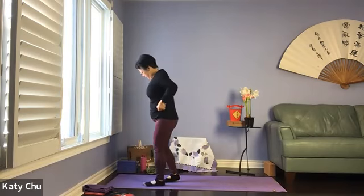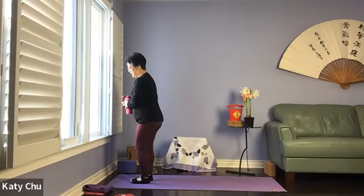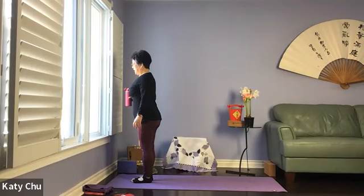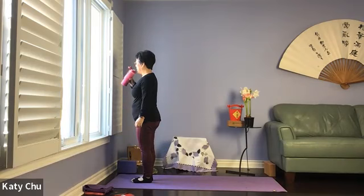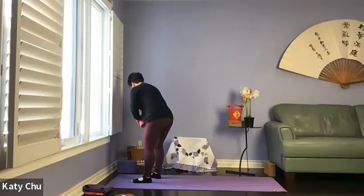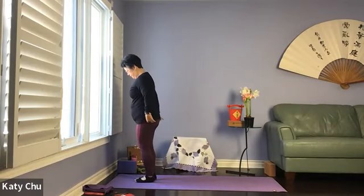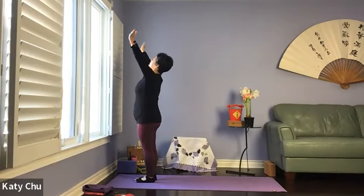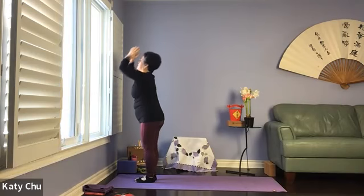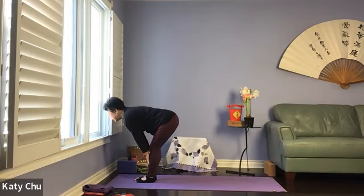We're going to come to our sun salutation. Top of your mat, big toes to touch, align the edge of your feet to the edge of your mat. Listen to your body always to avoid injuries. Inhale your arms up, back bend, exhale, forward bend. Inhale halfway up to a flat back, hands on shins, eyes looking forward.